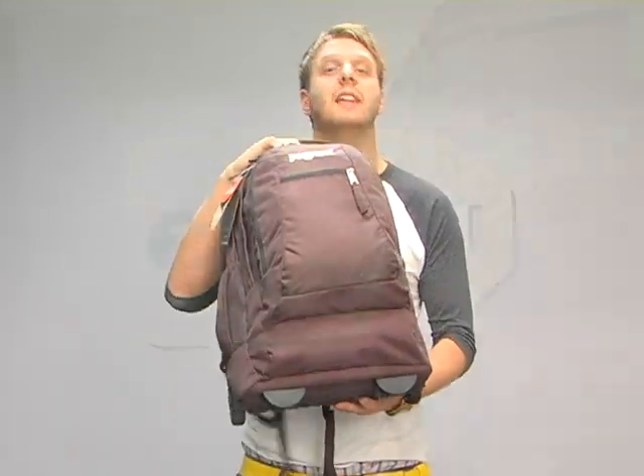But you don't really have to listen to me — there's over 1500 customer reviews on this backpack on our site. The Jansport Driver 8 at eBags.com.